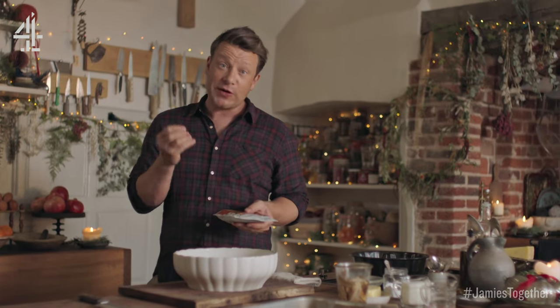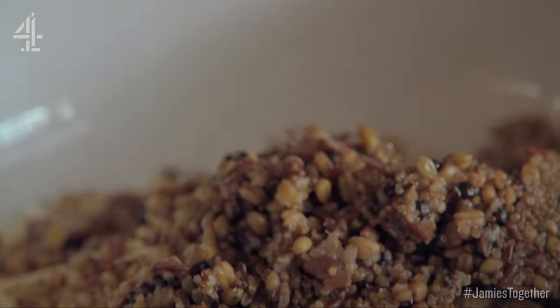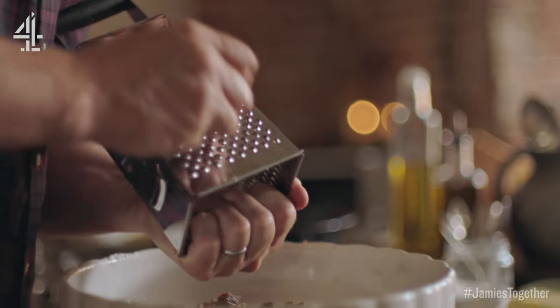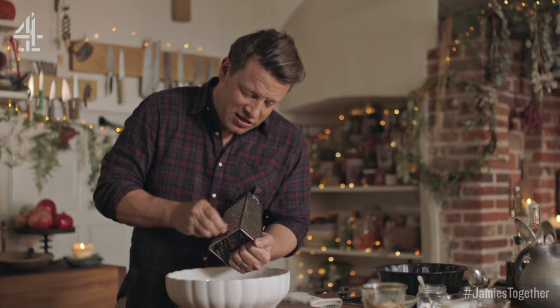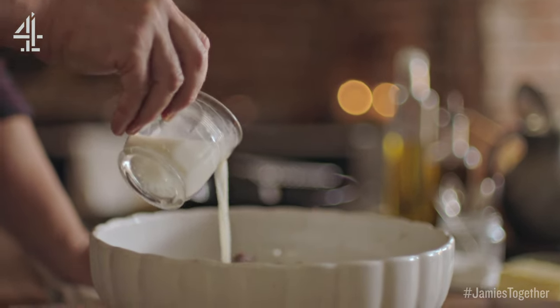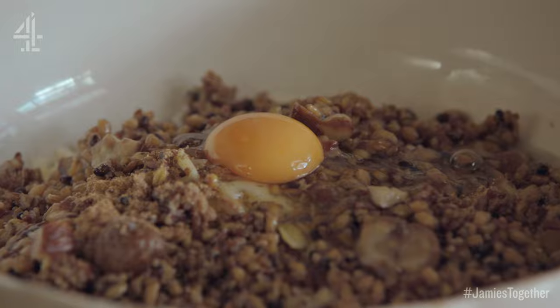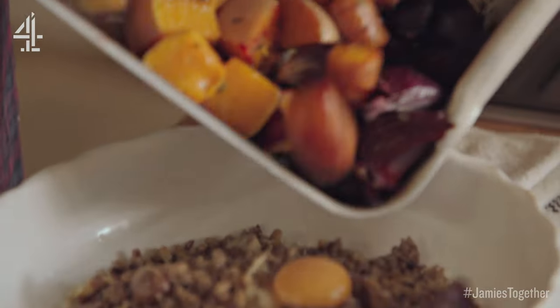If you go to supermarkets or delis you're going to find these packs of mixed grain. So 250 grams goes in there, then it wouldn't be Christmas without nutmeg. So just grate half a nutmeg in there, 150 millilitres of milk, one egg and then get your veg that you've roasted off and put that in there.